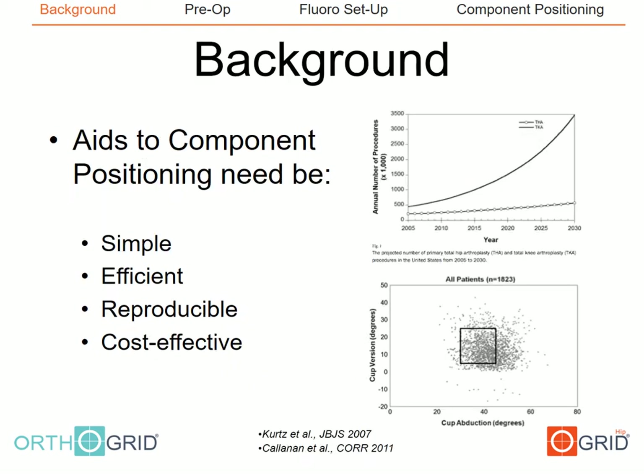It is well known that ideal acetabular and femoral component positioning improves total hip arthroplasty outcomes. As seen in the image from the 2011 Calinan study, there's still significant room for improvement in our accuracy of component positioning. As demand increases, we will need simple, efficient, reproducible, and cost-effective methods to reliably improve our positioning of total hip components.